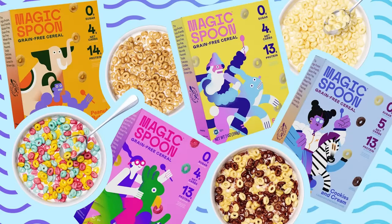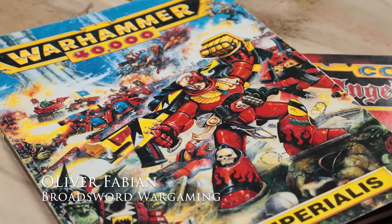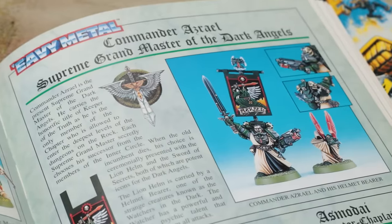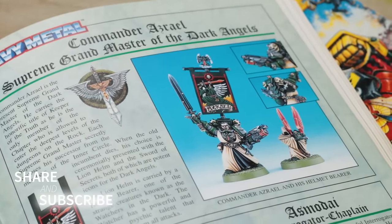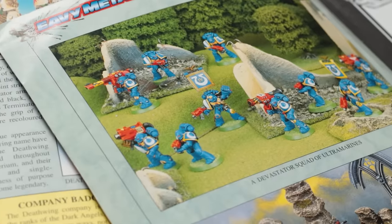This video is sponsored by Magic Spoon, but more on that later. Hello, my name is Oliver and welcome to Broadsword Wargame. Together we will embark on a captivating journey that seamlessly merges the timeless beauty of classic art with the cutting-edge craftsmanship of modern miniatures.